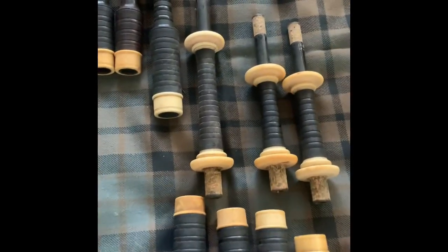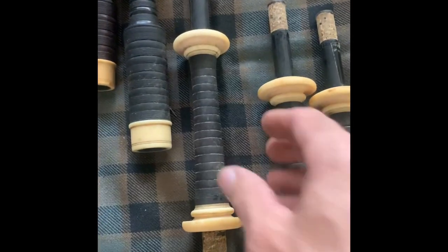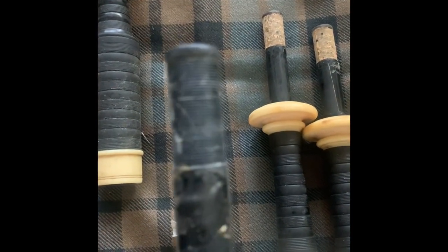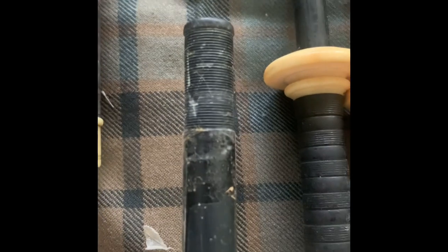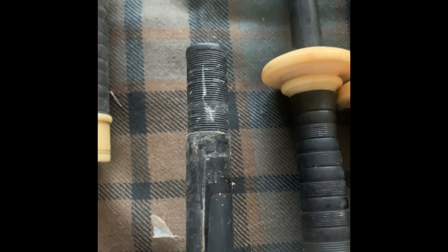I've got it down to where I can start turning it on a lathe to get some of the stuff off. The base bottom joint was the only one that actually had hemp on it. And that came off — it looks like the combing is pretty good. You can also see where there was some scotch tape on there for some reason.